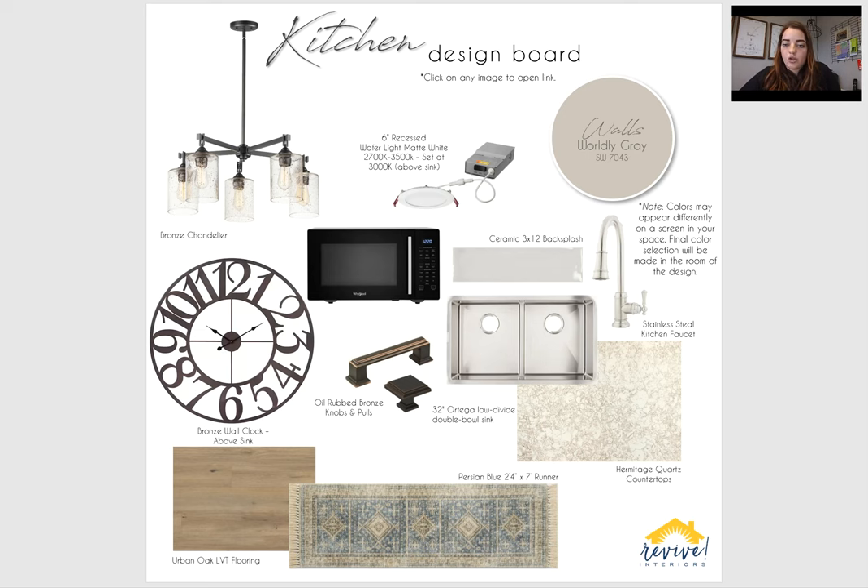And then this ceramic backsplash — it's a 3x12, really pretty, light gray with a little brown undertone. It's glossy, so it'll reflect light, especially with your under cabinet light. And this Hermitage quartz countertops will also be glossy to help reflect light. When you zoom in on the picture, you'll see they have light gray in them, so the backsplash will complement those quartz countertops really nicely. And then just a stainless steel undermount sink — same with the faucet, stainless steel, to mix the browns and the grays.